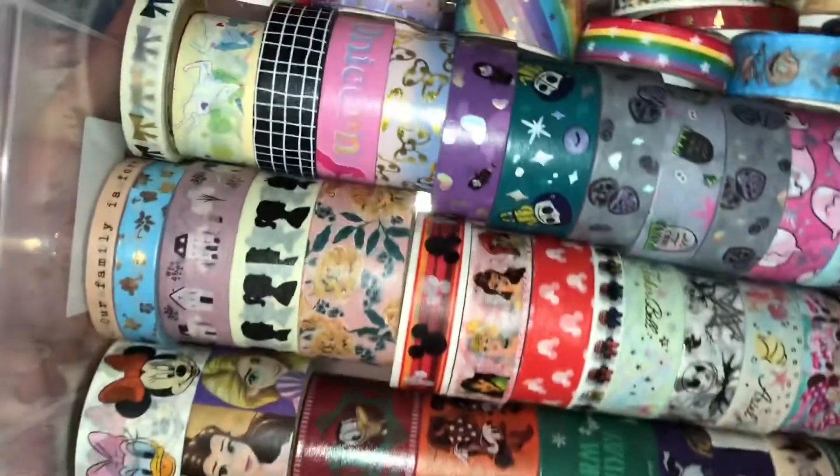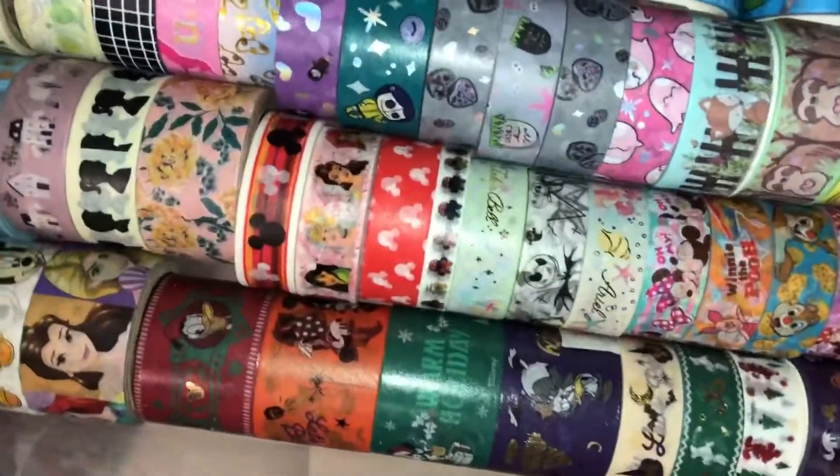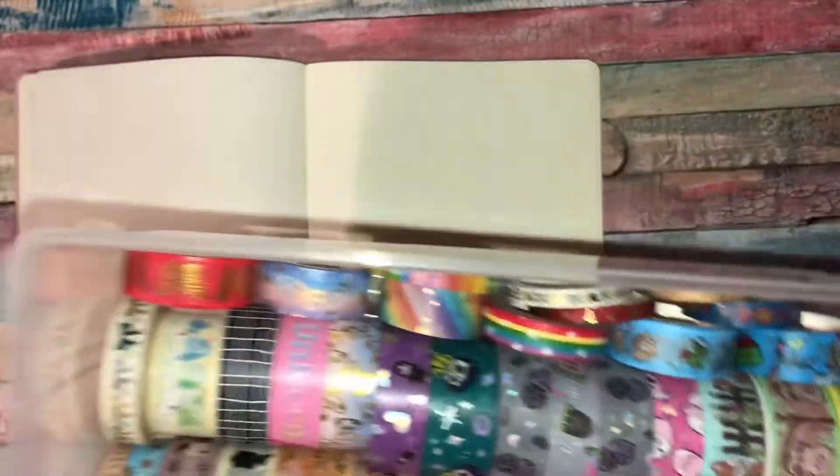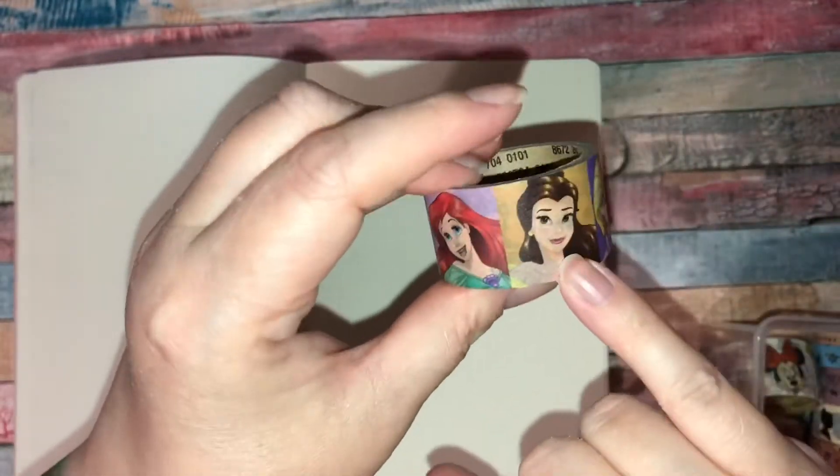What I'm showing you here is my favorite washies — this is all my Disney washies I currently own, and then also my expensive ones: my recollections, my Maggie Holmes, my Franking Goop and things like that. I can't draw, so I thought I'd use Disney washi to decorate the pages. There's Ariel, Cinderella, Jasmine, Rapunzel, and Belle on this washi, and I absolutely love it.